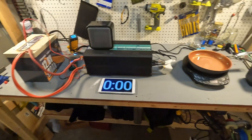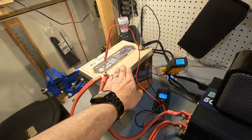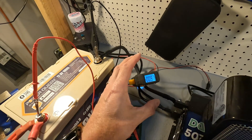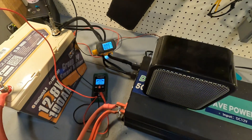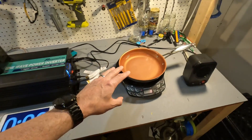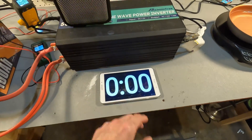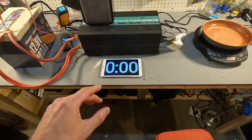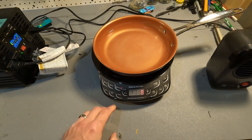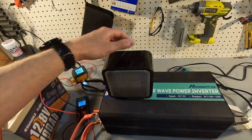I've got my high amperage rig all set up. The Power Queen battery can do a continuous discharge of 100 amps, and I have a clamp meter to monitor the amperage and voltage. It's going into a 5000 watt 12 volt inverter, which will power a 500 watt heater, a New Wave induction cooktop, and a small 200 watt heater. I'll run this test for about five minutes at around 100 amps. Let's turn on the New Wave first, set it to 600 watts on medium, and turn on the 500 watt heater as well.